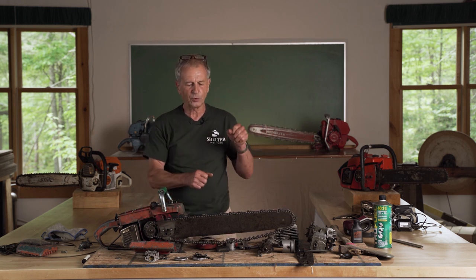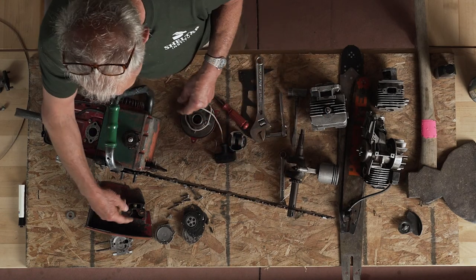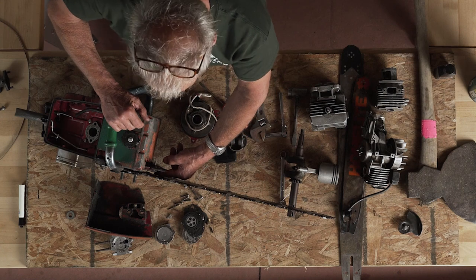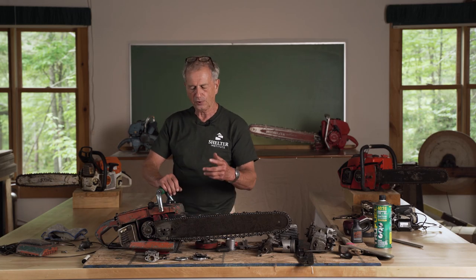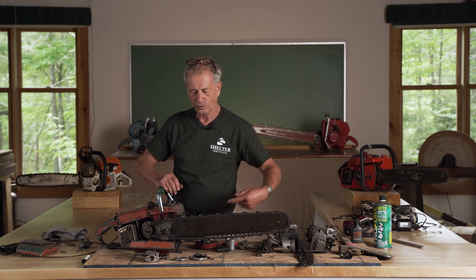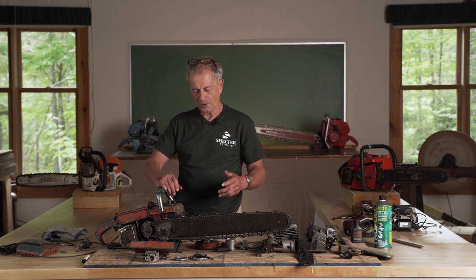Otherwise, the first time you use it and push down, that will go up and the chain will be loose again. Now the other has the cog on the inside, on this side of the bar. So it's a bit harder to find that and adjust from there, but it works out pretty well. Actually there are three ways that the adjustments take place. In this case, it's a screw on this side or it's a screw on this side. As simple as can be.